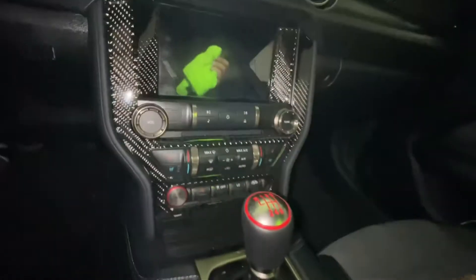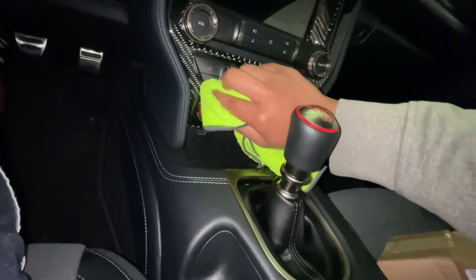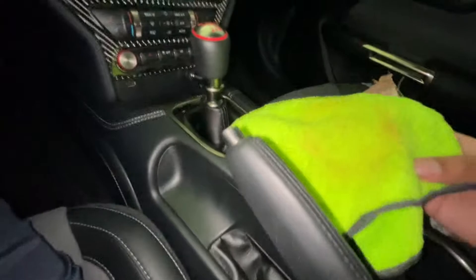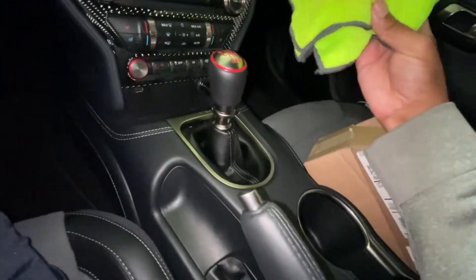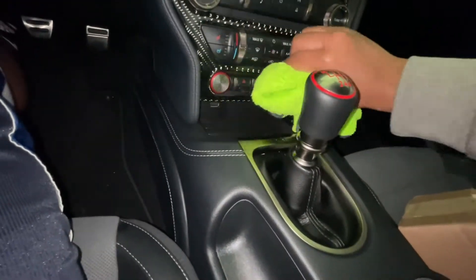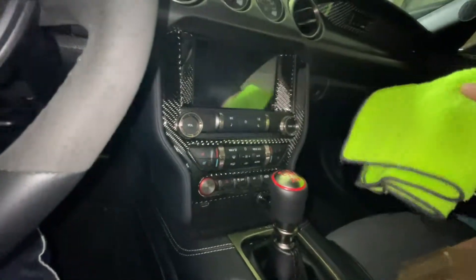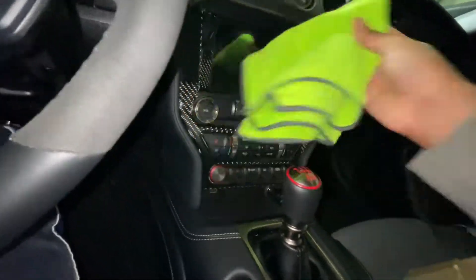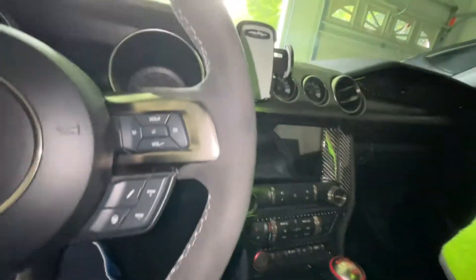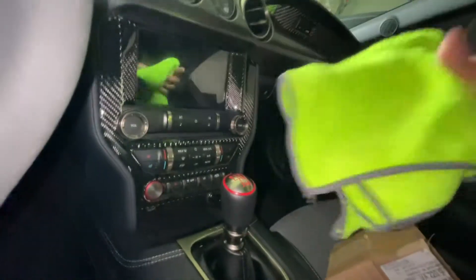Yeah, this is looking good. Honestly, it probably looks even better than how I got it brand new. And it's red, so you can clearly see where it's being applied on the towel. Let's buff it off. Oh yeah, it left a very slick finish or slick texture. Nice. Yeah, I'm happy with this product.